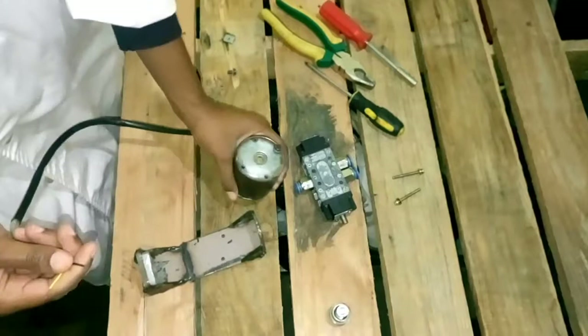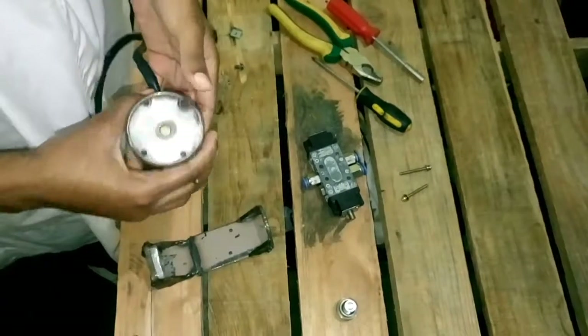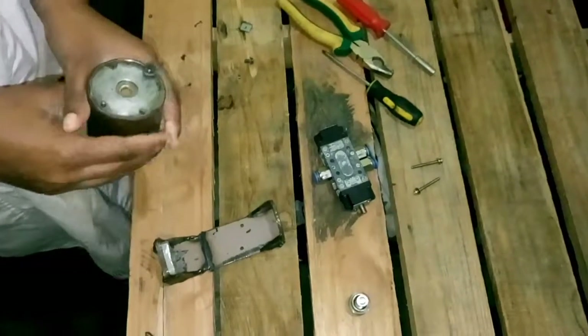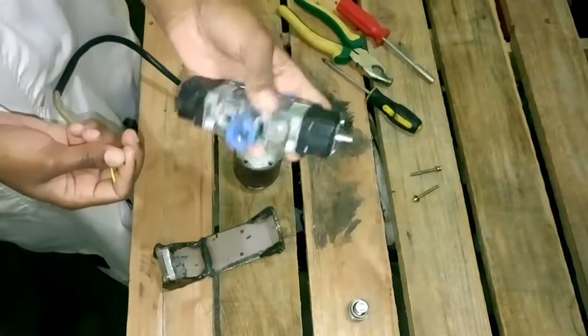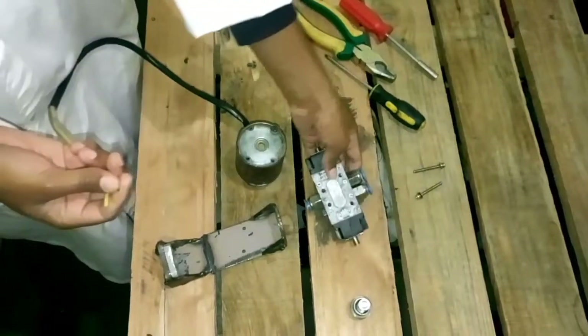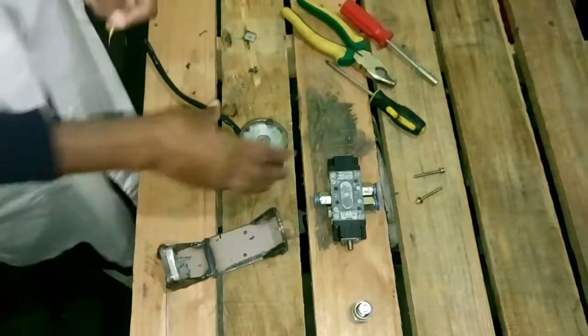Hello folks! Welcome back. Today I'm going to be demonstrating how we converted a manual valve into an electric valve that you saw on our video. This is the manual valve that we converted to an electronic using a solenoid. Let me show you how the solenoid works.